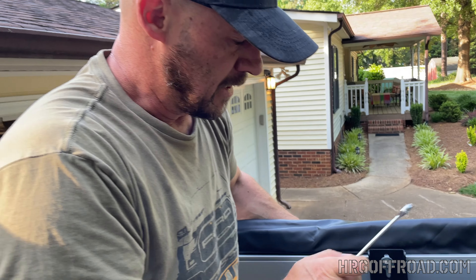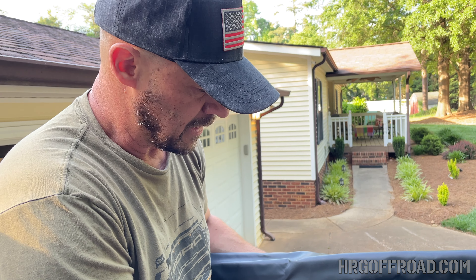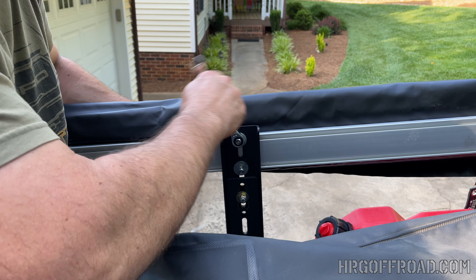To be clear — if you don't have access to metric hardware, this is an M6 washer, but a quarter-inch fender washer will actually work as well. Those are a little bit easier to find.